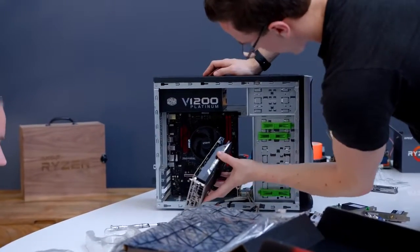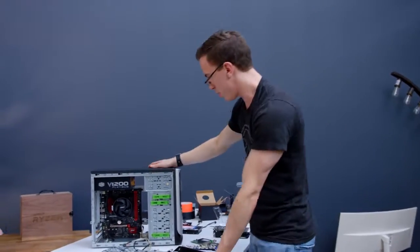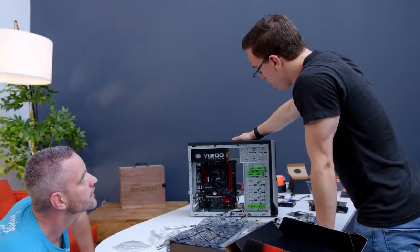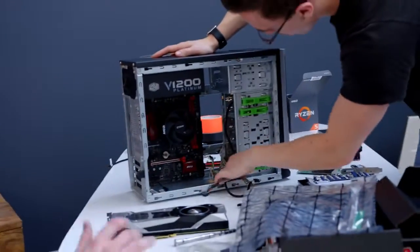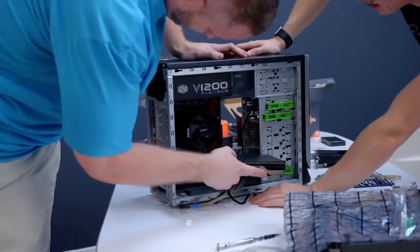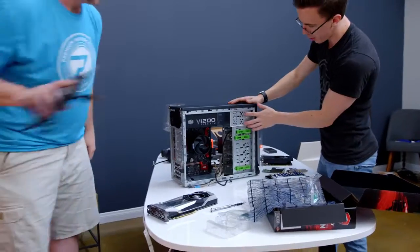A 1060 should definitely fit. I almost wonder though, this is going so well, we can actually maybe step it up a little bit. What do you have in mind? Maybe like a 1080, 1080 Ti, something like that. We're here in luck because I usually have one on me. Well, is that going to fit though? Because we've got this drive cage here — I don't think it's going to fit at all. Not even close. But we don't need these bottom drives because we're going to fill out the five-and-a-quarter bays.